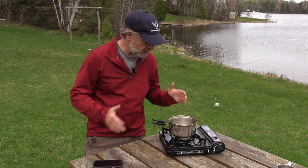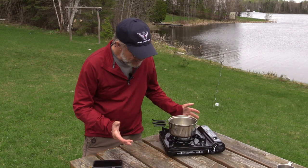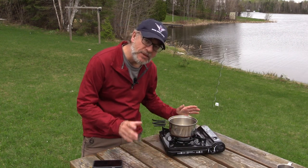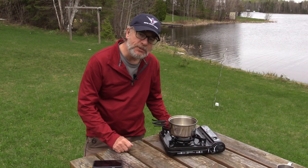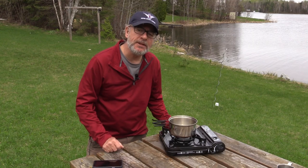So there you have it. This stove seems to do the job — takes just over three minutes to get the water boiling. The stove itself is a good size, fairly compact, not too heavy, and seems to be well built. In my opinion this is the perfect stove for front country camping or car camping.